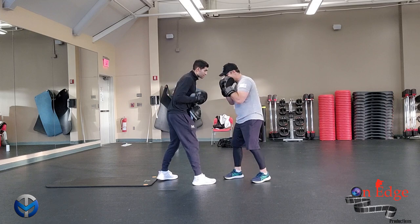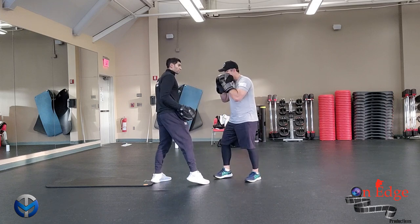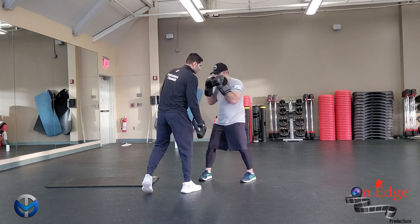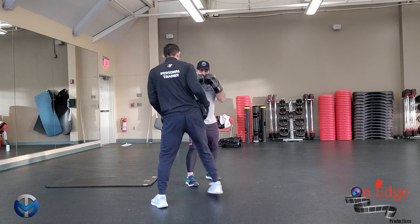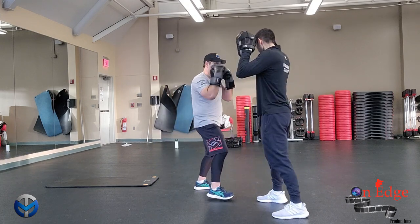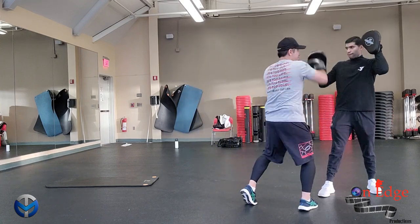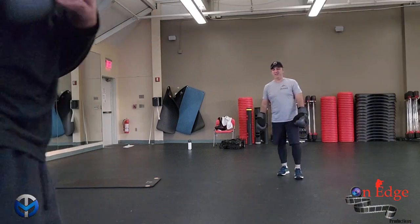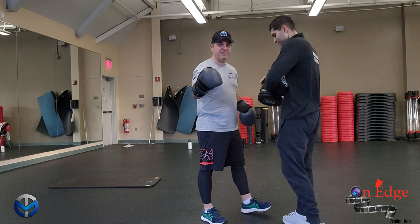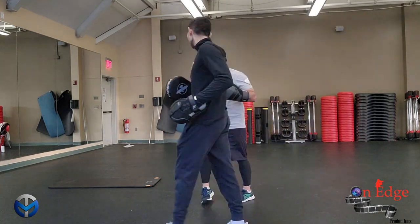I'm going to hurt your right hand right here. Yeah, much better. Remember, you don't have to overdo it — it's coming out of the shoulder. Two. We have two. I can set it just off. Yeah, exactly. That's good. So if we don't want to be here, we'll do it.